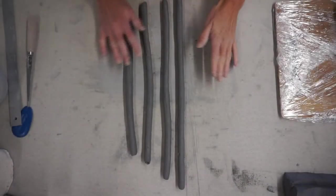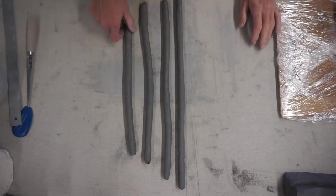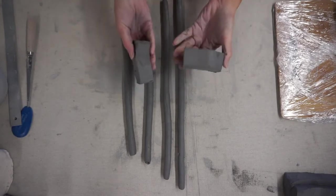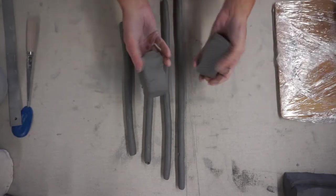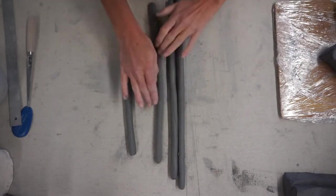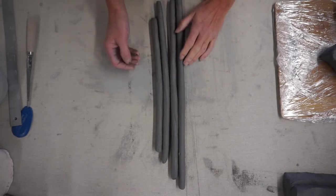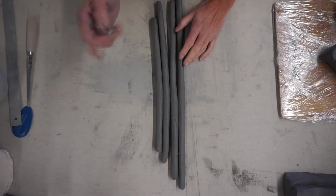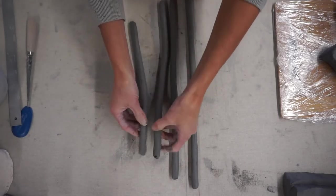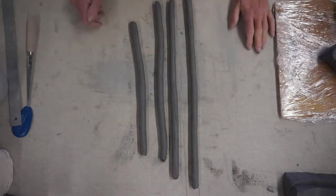I've got four coils made, and notice they're all different lengths — that's not a huge deal because your chunks of clay might be slightly different weights. What you want to focus on is thickness: are all your coils about the same thickness? That's important because you want your clay wall to be the same thickness all the way up and all the way around. Once they're relatively the same, you can proceed to making the next coil.